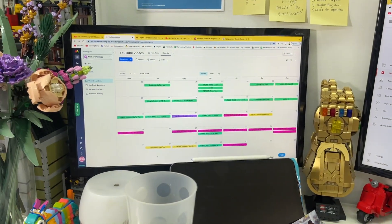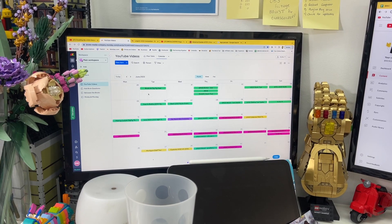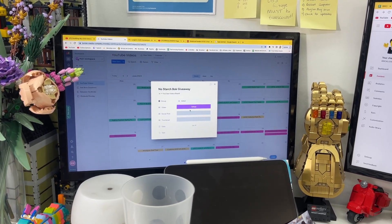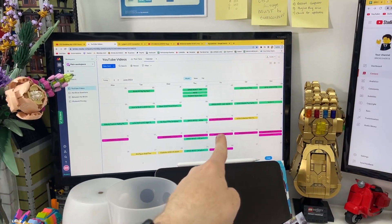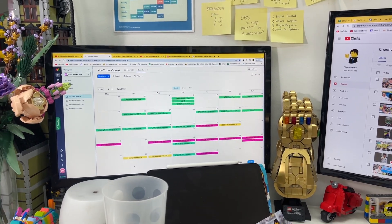It feels good having three videos already filmed, edited, and uploaded way ahead of the deadline. All that's left video-wise is to film, edit, and upload the vlog you're watching — going live on Thursday — and edit the LEGO collection video going live on Friday. After I've done all that, all the videos are set for Brick World, and then I'll finally feel like it's happening and I can start actually packing for the convention.